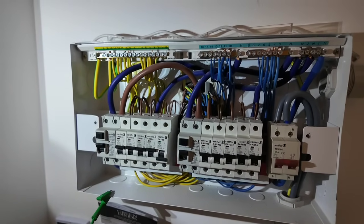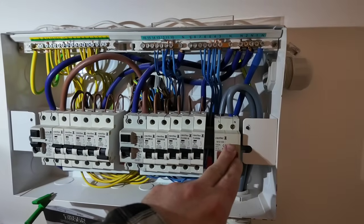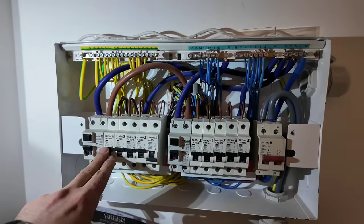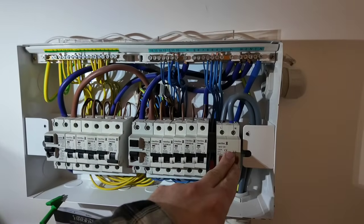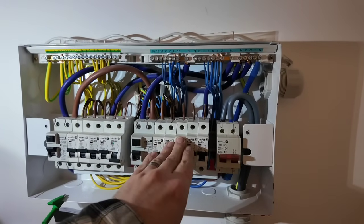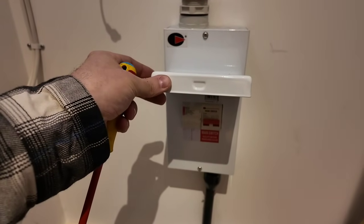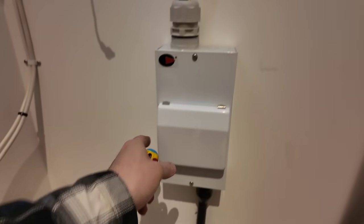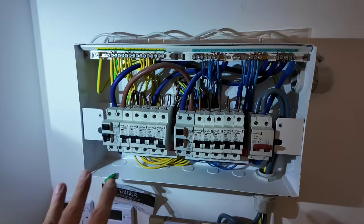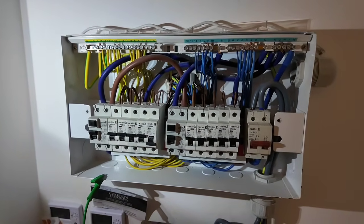We have a few precautions to take beforehand. First, we want to isolate the power to make sure it's completely safe. We can isolate at the main switch and work on the rest of the consumer unit. However, if you have the opportunity to isolate one stage back, I always would. In this property we have a switch fuse, so I can isolate there and know the whole consumer unit is completely dead.